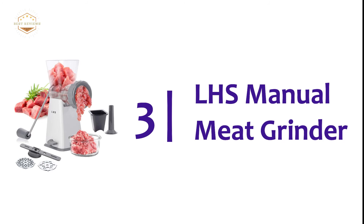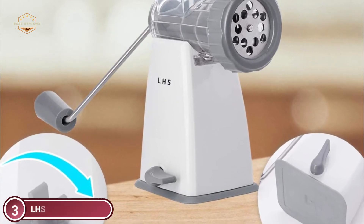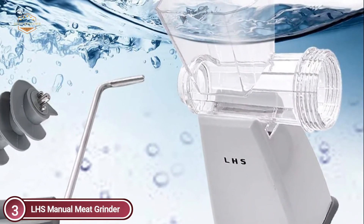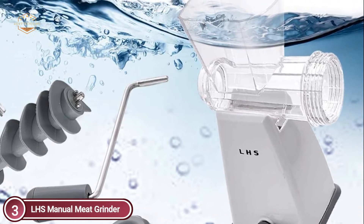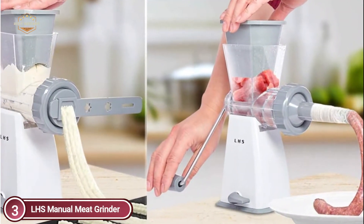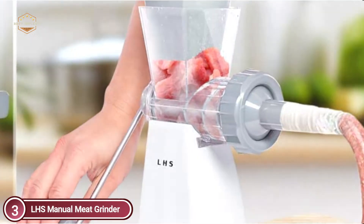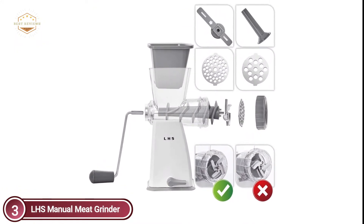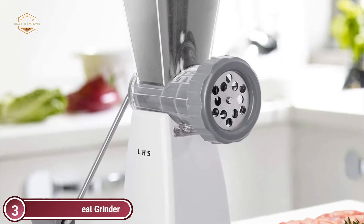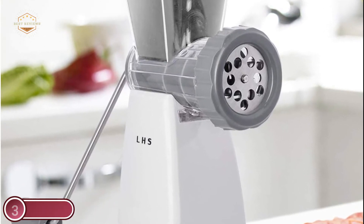At number 3, the LHS Manual Meat Grinder. Durability is assured by the heavy-duty plastic body and stainless steel blades. All meat can be ground quickly and efficiently. Blades, sausage stuffer tubes, and handle replacements are all available. The powerful suction base keeps the meat grinder in place when you use it. It has a significantly increased hopper capacity for grinding meat and other foods. It is completely enclosed to ensure safety, and grinding is made easy and safe by the ergonomic handle design and a non-slip rubber bottom. You can see the process of grinding food through the transparent design.